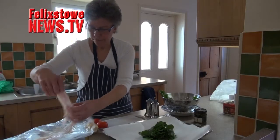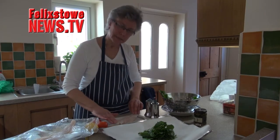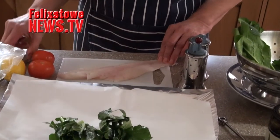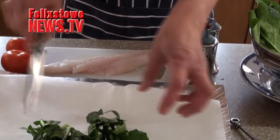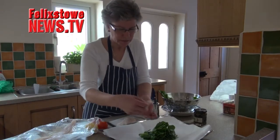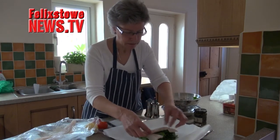Onto that goes my piece of cod. Now the fishmonger has pin-boned it and skinned it for me, but I do like to just check that there's nothing left behind — run your finger over it just to make sure. It's a little too long for my bed of spinach, so I'm going to cut it in half and put the two pieces side by side like that.